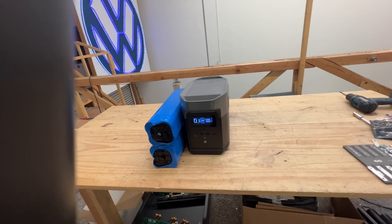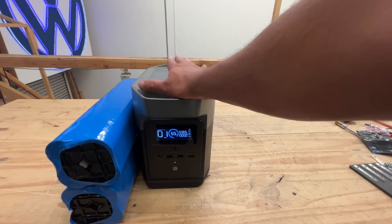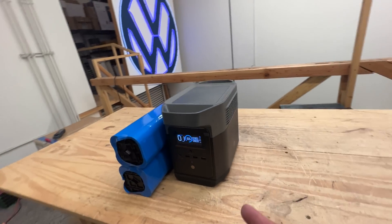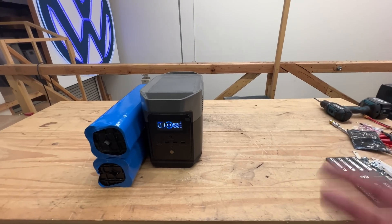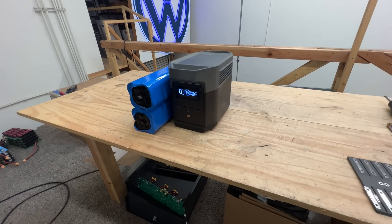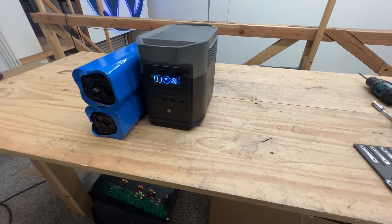That flexibility is the reason why the EcoFlow Delta Mini is my favorite solar generator — or power pack, as many people call it. Some people have an issue with that name, but it is what it is.